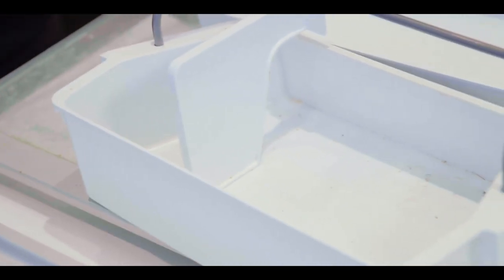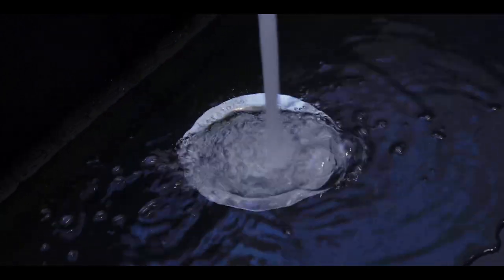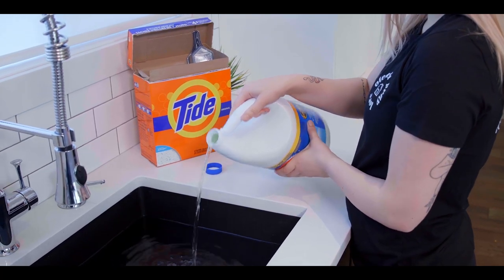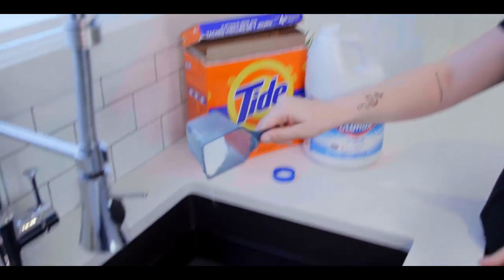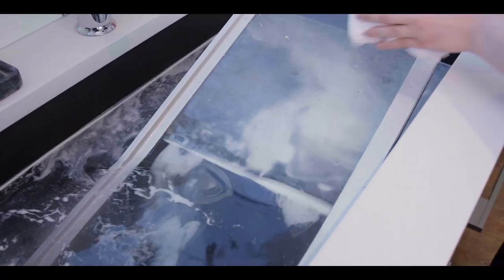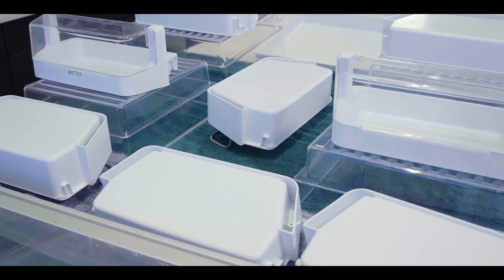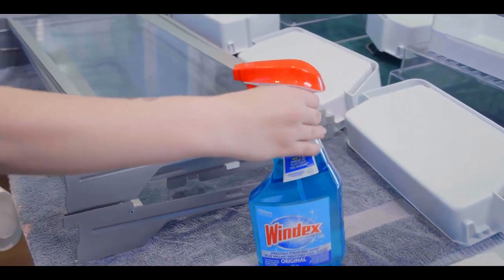Now it's time to fill your sink with hot water, bleach, and Tide. Scrub out each drawer and shelf. Rinse them really well with hot water, then place them on an old towel to dry. Old is key here because they might still have bleach on them, even though you rinsed them well. Use Windex to remove any streaks from the glass shelves.